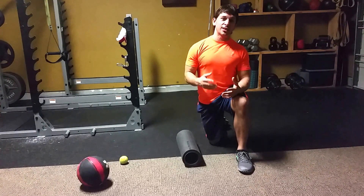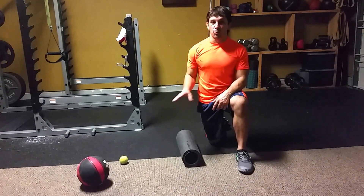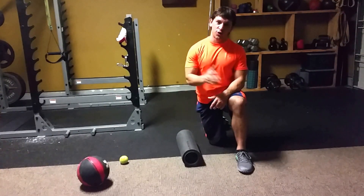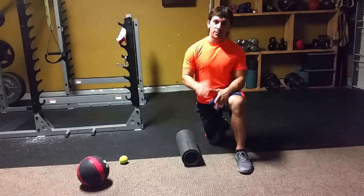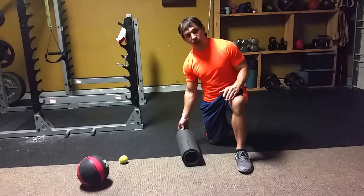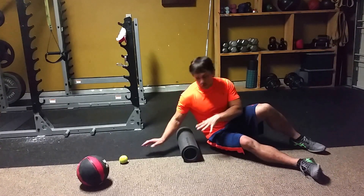What you're feeling for is tenderness. This tenderness is a myofascial adhesion. We're getting on the foam roller doing this self-massage to break down these adhesions, caused by some overuse, underuse, injuries, or other muscular imbalances. We break them down to get the tissue feeling better and also increase mobility overall, which is one of the most important components of fitness. So, a couple key spots on the upper body.